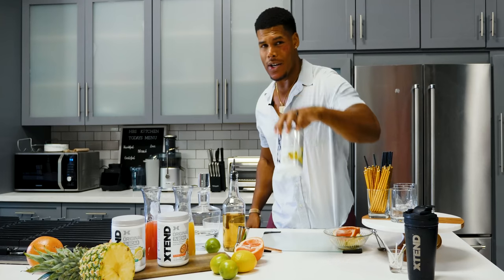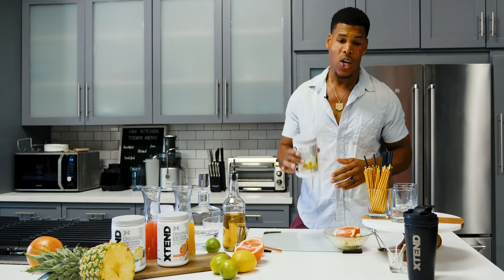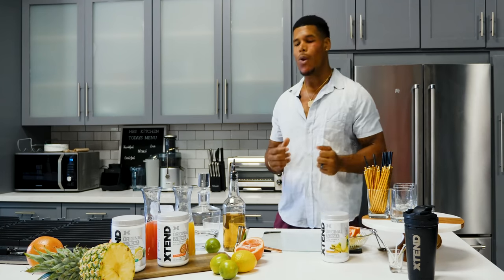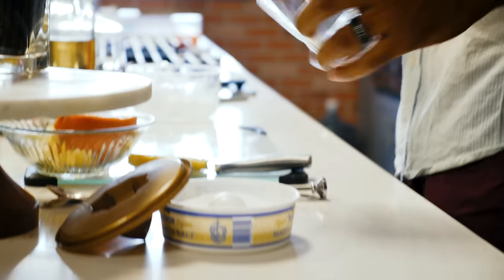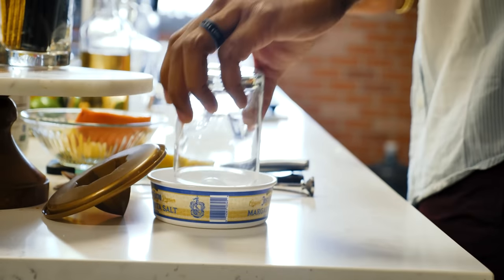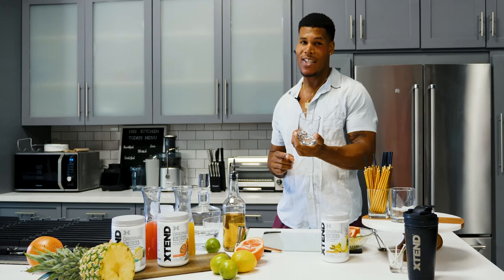The way I wanna drink it is with Extend BCAA, because there's no added sugar. I got a tropical thunder — a little bit of tropical thunder I'm gonna use as my mixer to keep the calories low in my drink. So I'm gonna start off. I see bartenders do this a lot. Got some salt over here, and the salt didn't stick.